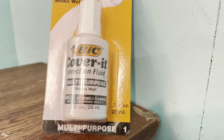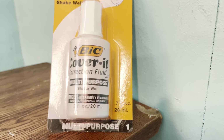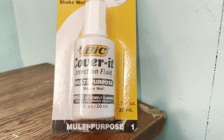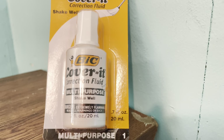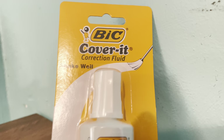This stuff dries really quickly outside of the bottle, but not inside the bottle. It goes on really thick — it's really opaque. It is like heavy white paint every time. And it's so good at correcting mistakes on actual paper.